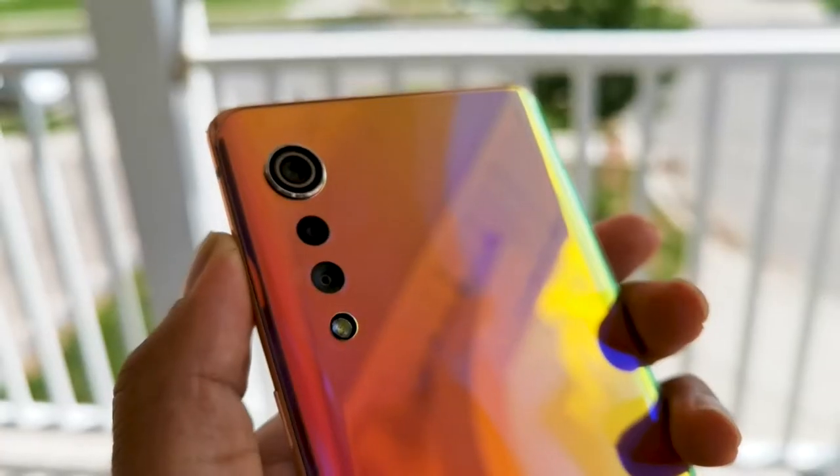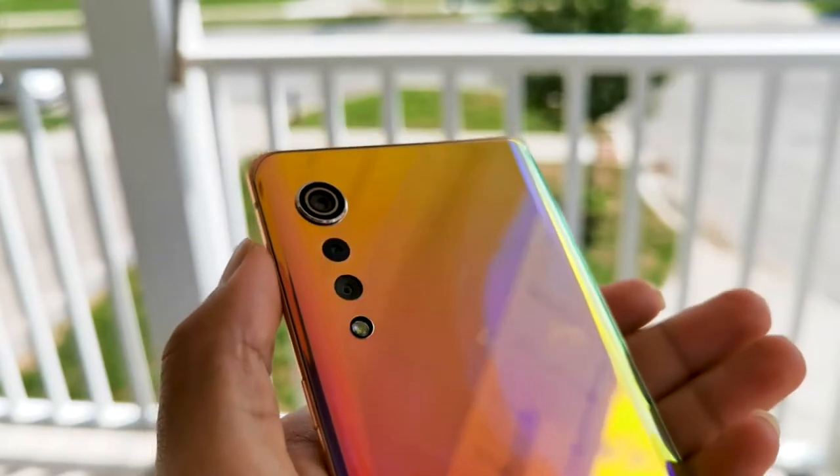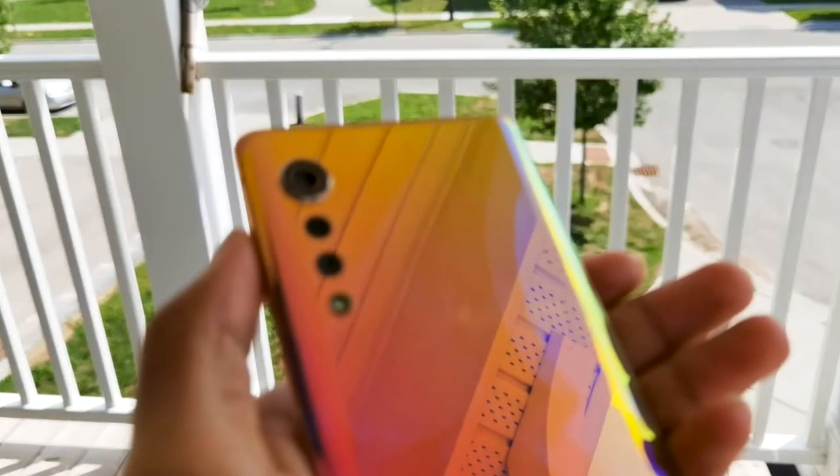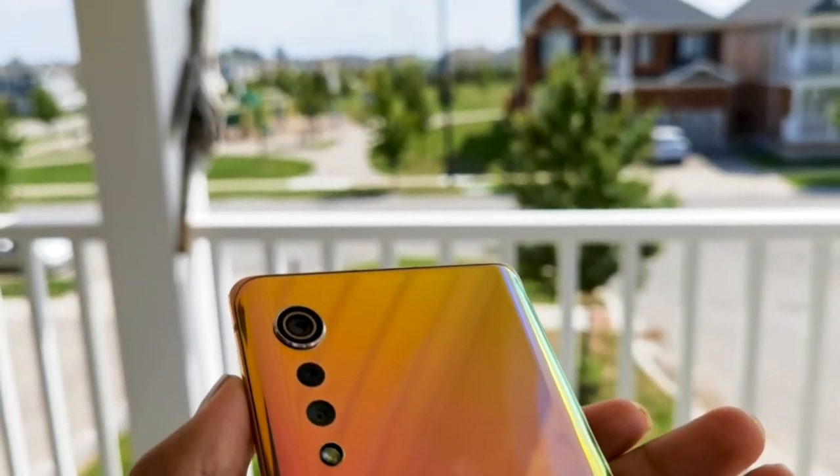Just before we move on, can we take some time to appreciate the colors on this phone? Like it's majestic, bro. Like look at this golden aurora type of reddish-jelly color or something — it's just really, really nice.